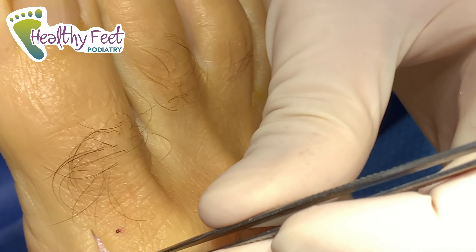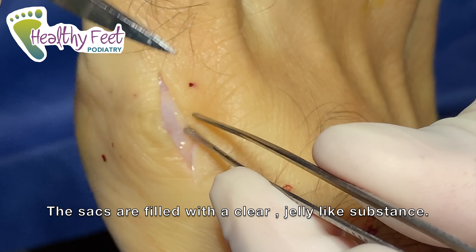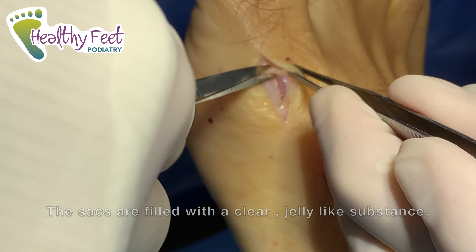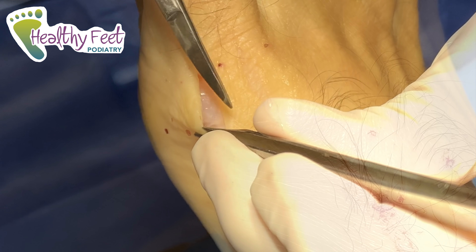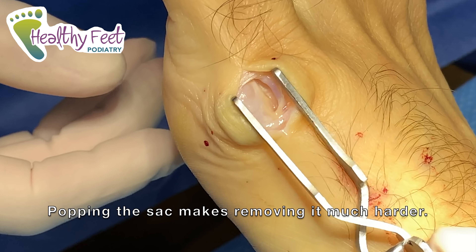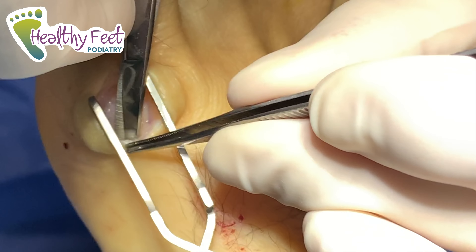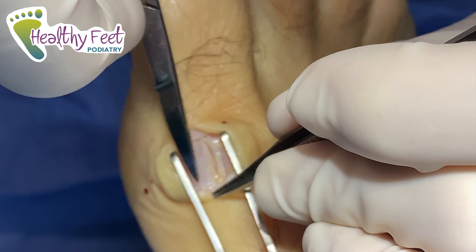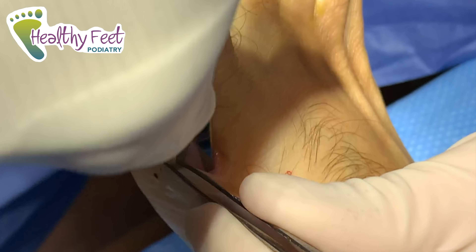We can see right here where this area is bulging out — it looks like it's filled with fluid. I'm going to slowly dissect around it and see if we can not pop it. We'll take that out and keep separating all the tissue around it so it just releases from the capsule.